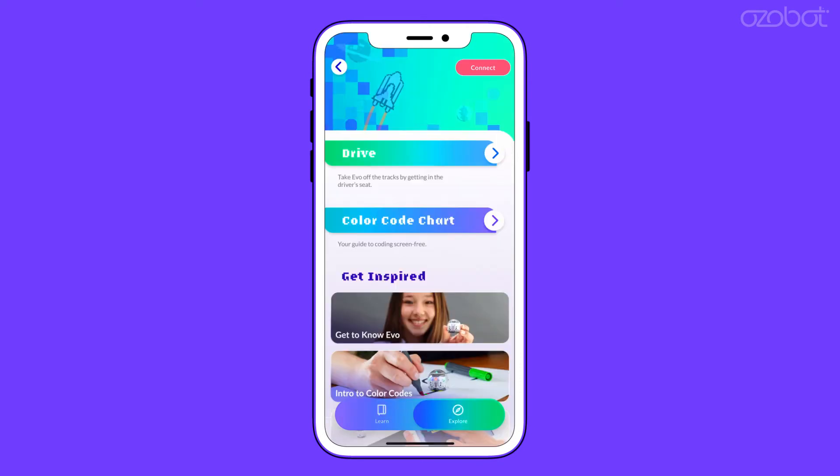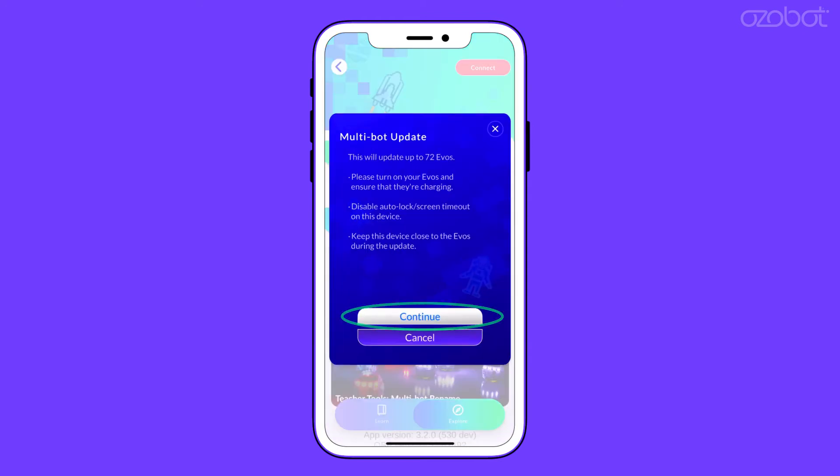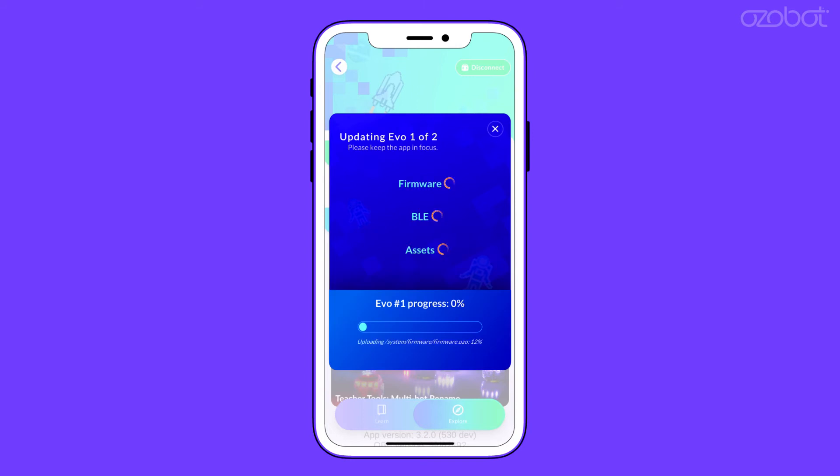select the Explore tab and scroll down. Select Teacher Tools, then Multibot Update, then hit Continue. The app will scan nearby Evos and display which bots require an update. Select Update Number of Evos to initiate the update process.